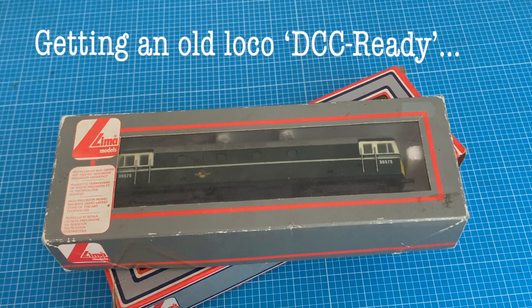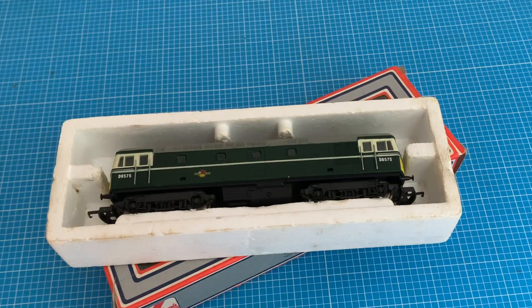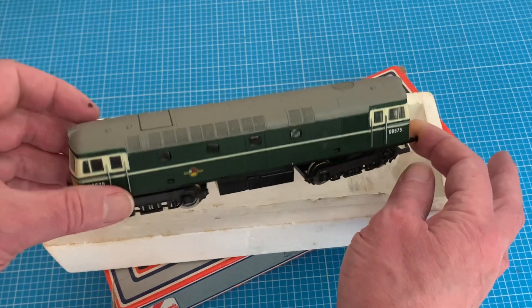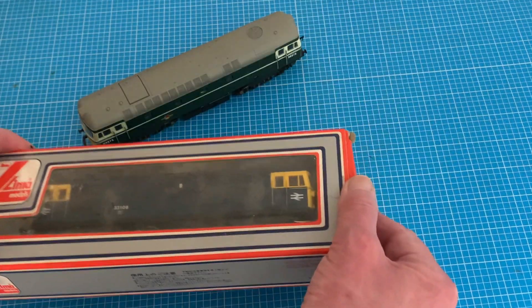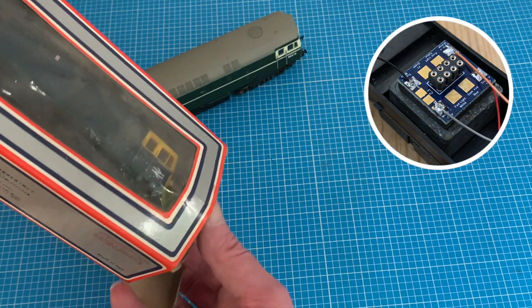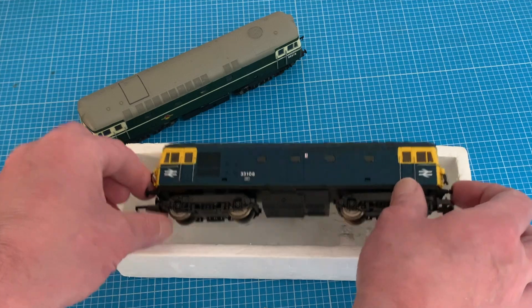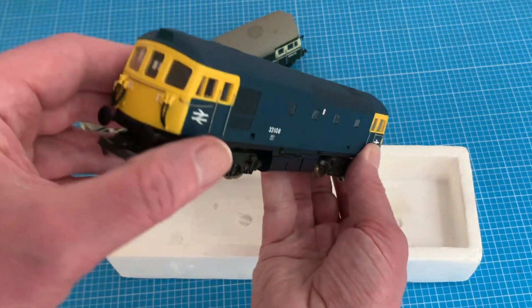Older second-hand locomotives are a great way into what can be an expensive hobby and actually relatively easy to get up to date with a bit of a respray and some detailing, but it's the electrical side of things we're concerned with here. I'll be demonstrating the addition of an 8-pin socket making my old Lima 33 DCC ready.